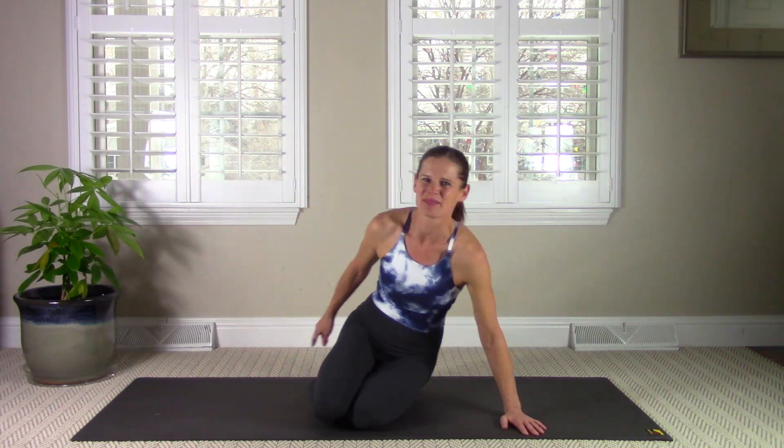Hi there, it's Amy. Welcome to my Strengthen and Lengthen Pilates workout. This is going to be a beginner level routine, but great for all of us to do, even if you're more advanced. It's great to get back to those basics, make sure that your form is right, and you're getting in deep to those core muscles. Let's get started on our backs.